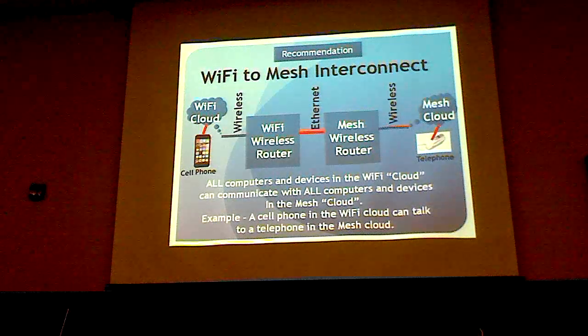This is how you connect Wi-Fi to the mesh. We have two wireless routers — the left is called the Wi-Fi wireless router with original firmware, and on the right is a mesh wireless router with our special mesh firmware. You connect them with an Ethernet cable and voila — Wi-Fi is now connected to mesh. So a cell phone can connect to that wireless router, go through the bridge to the mesh, and connect to a telephone on the other side.